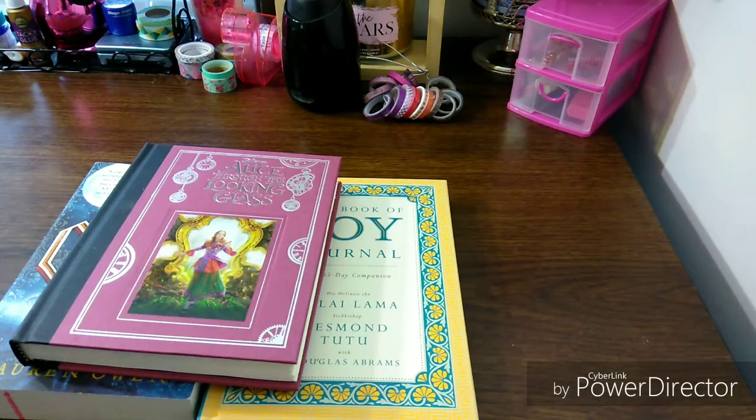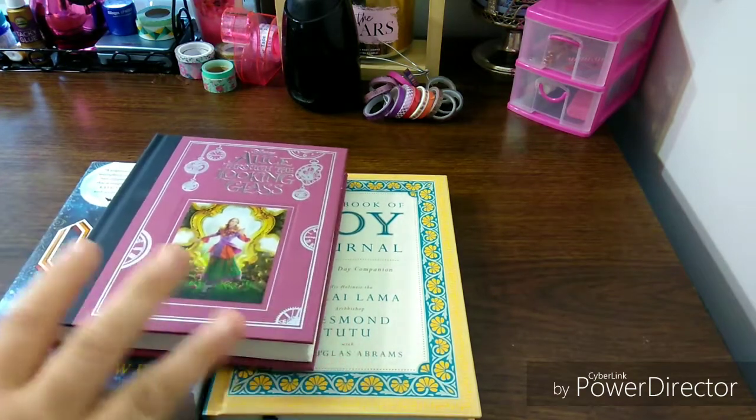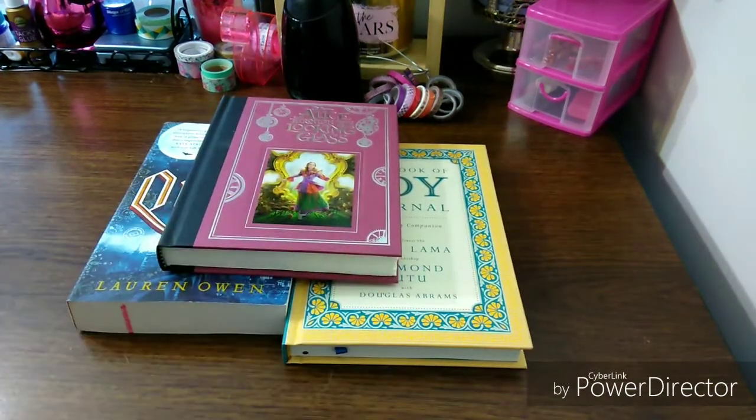Welcome to my channel, Planet Maserati. I'm going to be showing you a Dollar Tree haul of books. I showed it in the Dollar Tree haul, but I want to get into more of the books. So let's begin.